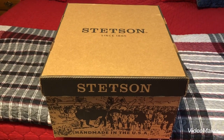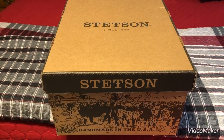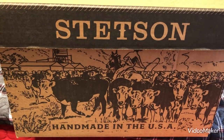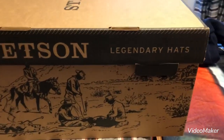Hello YouTube, this is a new purchase of my Stetson cowboy hat. I just purchased it this week. Let's take a look at it here. It says handmade in the USA. We got a nice picture there on this side. Legendary hats.